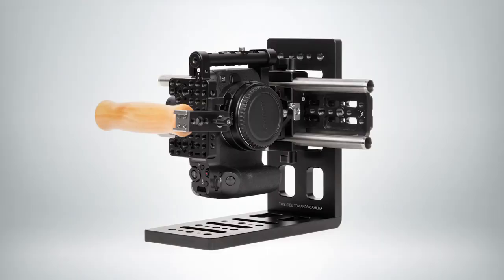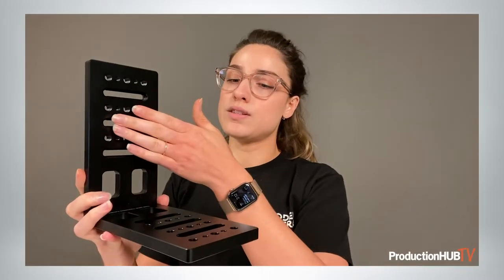We also have a variety of solutions for vertical filmmaking content creation — this is becoming a really big thing. We have this mini vertical bracket for orienting your camera vertically, or it can also be mounted horizontally.